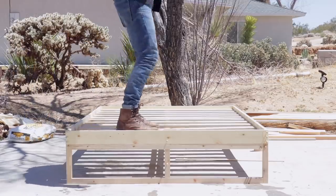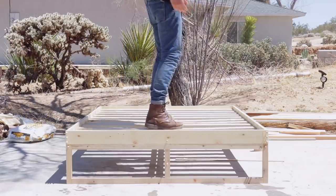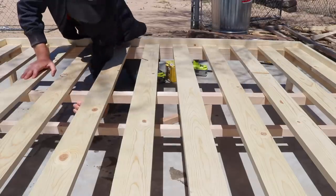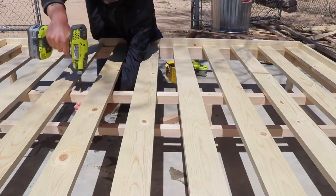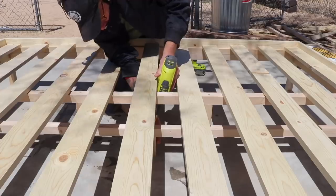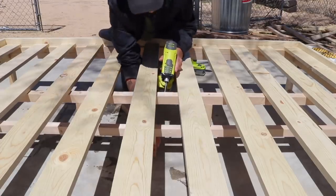I tested the bed out and it had a little bit of movement, but with a mattress and the weight being dispersed it probably would have worked fine. But this is YouTube and I like to overbuild, so I added some supports to make everything a little bit stronger. The leg in the center of the bed is crucial to making it sturdy, and trust me, it works.